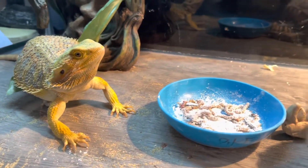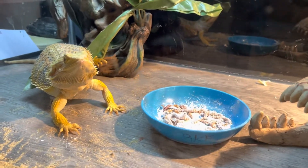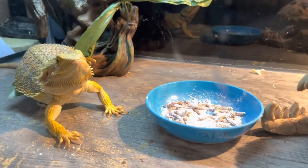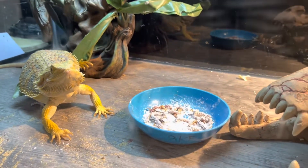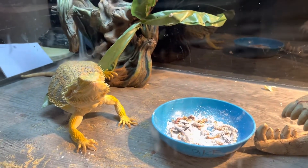So guys I'm gonna end this video here because she might be full and I don't want to keep on filming if she's just gonna stand there. All right guys, if you like this video please like, share, subscribe, and definitely hit that notification bell guys. I'm out of here — to the next one, later!